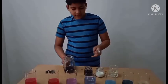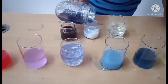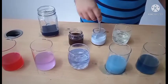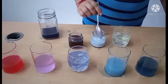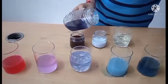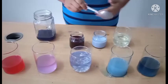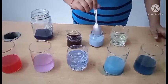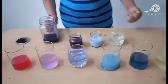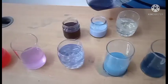Now let us put the indicator into milk. I think this might be neutral — it is not taking the color at first. But the color is changing, so maybe it is not neutral after all. Yes, it has changed color, so milk is not neutral.